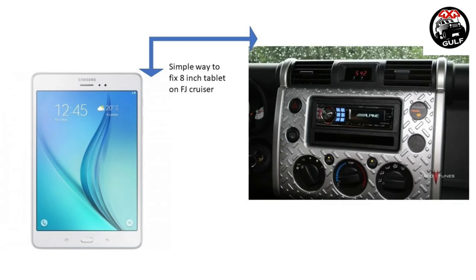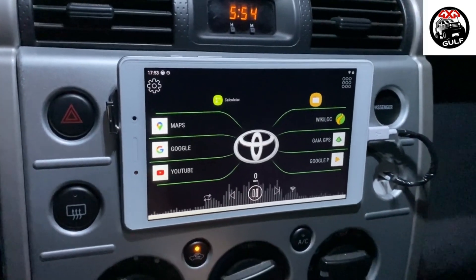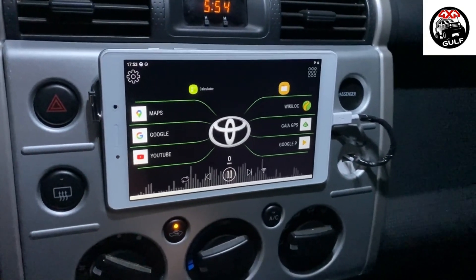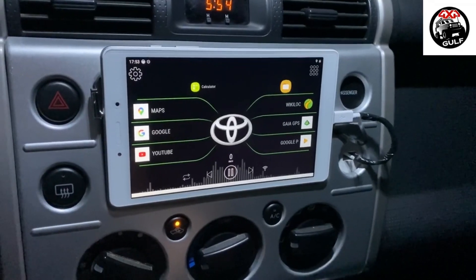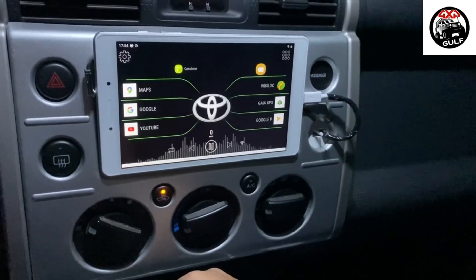I've made a video on how I did it, but I'll share that if you guys are interested — please comment or subscribe and I'll share the video later. For now, let me show you how it looks. The 8-inch size is perfect as it does not cover up your hazard lights and other buttons.